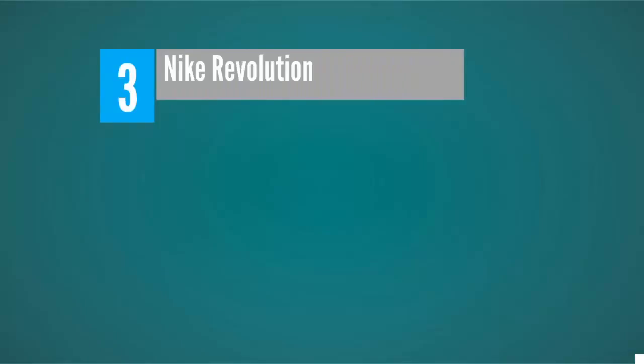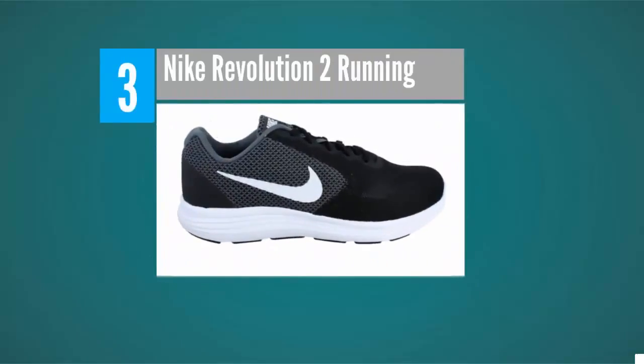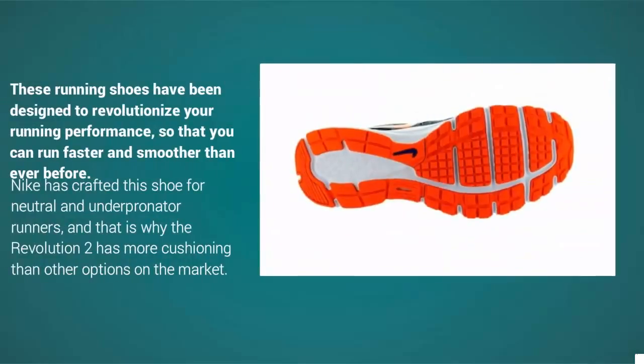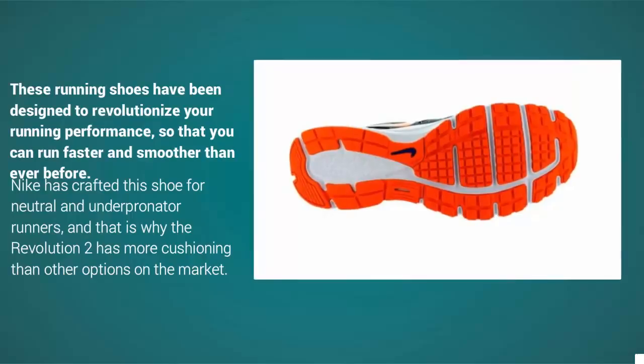Starting our list at number 3, the Revolution 2 is a pair of stylish running shoes from Nike. These running shoes have been designed to revolutionize your running performance, so that you can run faster and smoother than ever before. Nike has crafted this shoe for neutral and under-pronator runners.